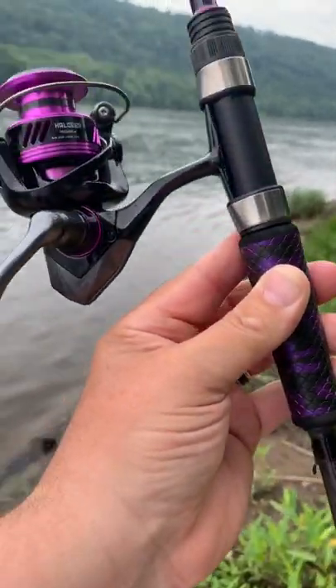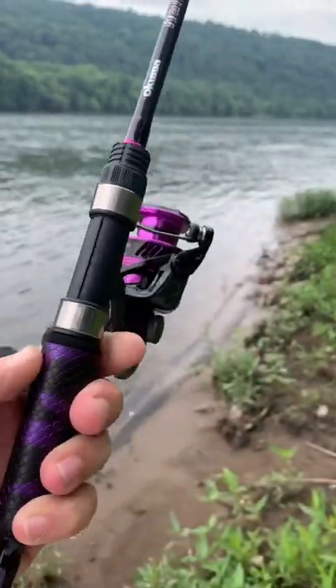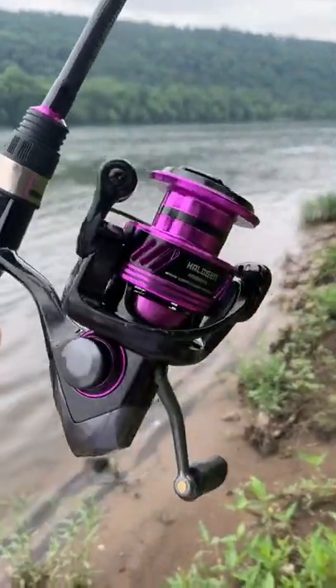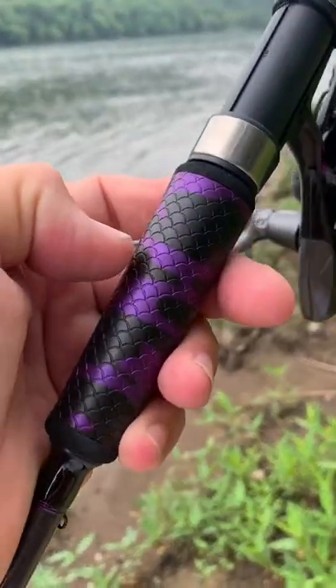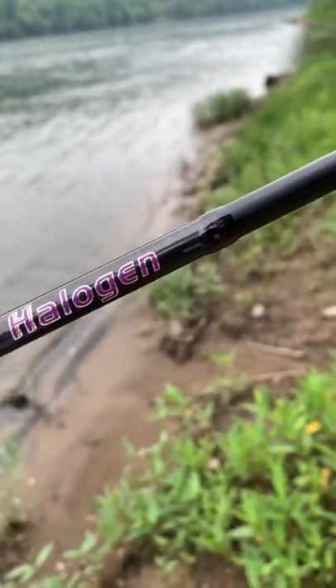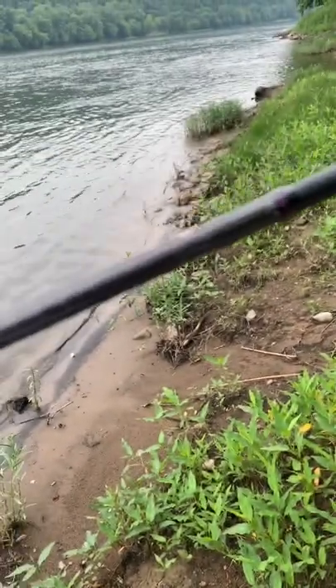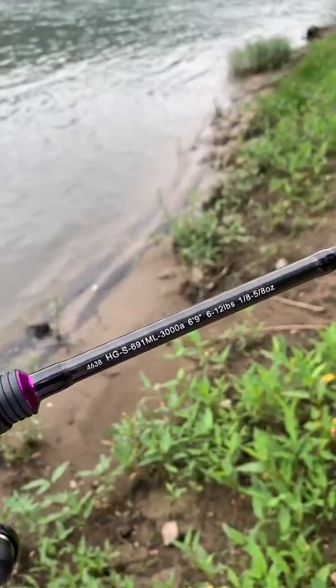This is the new Halogen spinning combo from Akuma. It's got a $129 retail price point, split grip EVA, and their traction grip here for the foregrip. There's the Halogen logo, and there are the specs — it's a medium light, six foot nine.